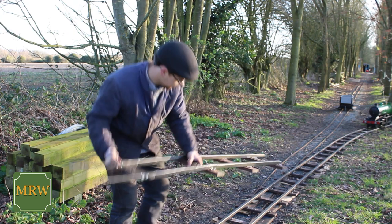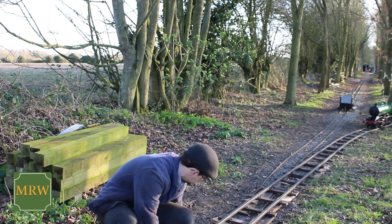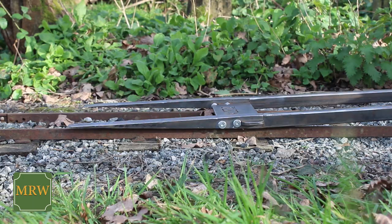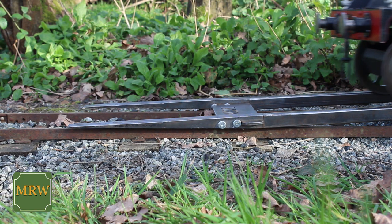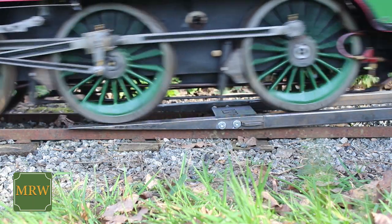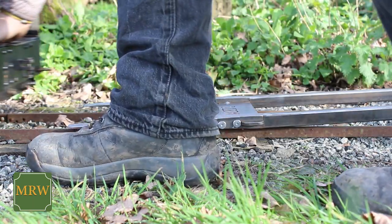Using the ramp shown here, you are able to run the loco down onto the permanent track with a minimal amount of fuss, just like this. This is how I regularly move Loch Rannoch along with many other major locomotives.